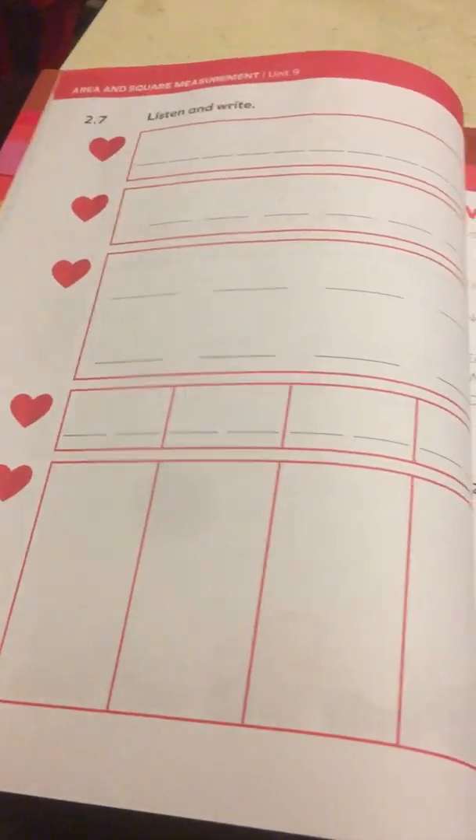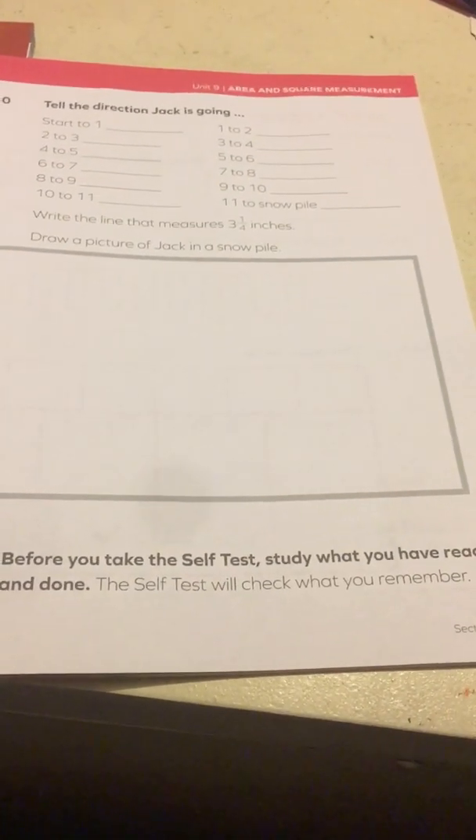And then they always give a little self test. You have a friendly little reminder at the end of the lesson to tell you about the self test, such as this one: 'Before you take the self test, study what you have read and done.' Then it tells you that the self test will check what you remember.